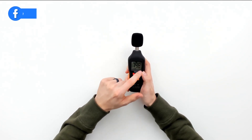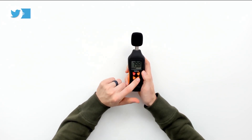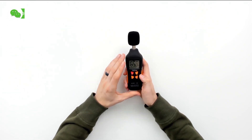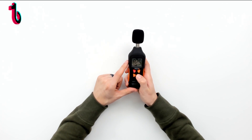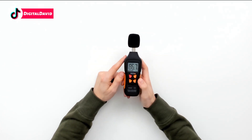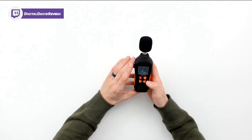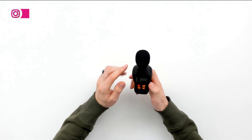We have this hold button — if we want to capture a data point, we just push it and it will hold those results and measurements for us. Then we can push it again to release it and we're back to our normal mode. We also have this light indicator on the hold button, so we can hold that down for two seconds. Now the backlit screen is working, and it turns on the flashlight on the back. It's not a very bright flashlight, but it's nice that they have that feature, and it's great that they have a backlit screen too.